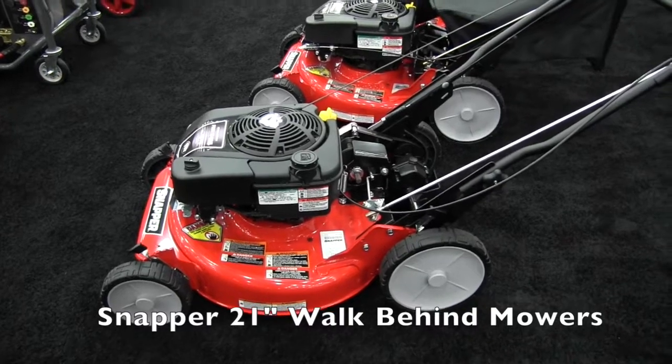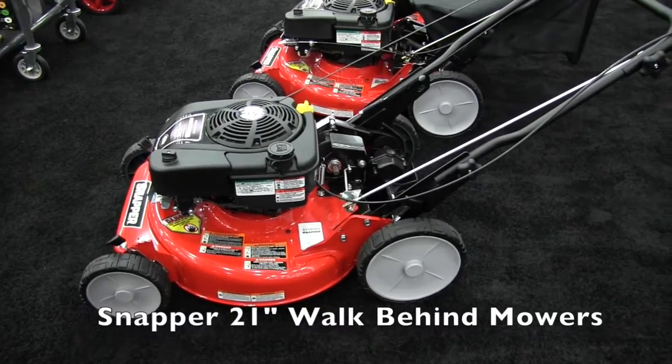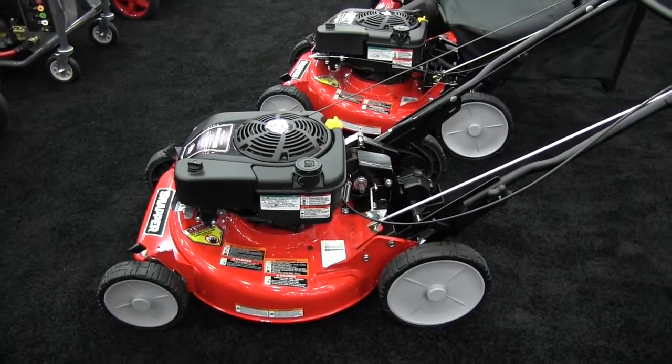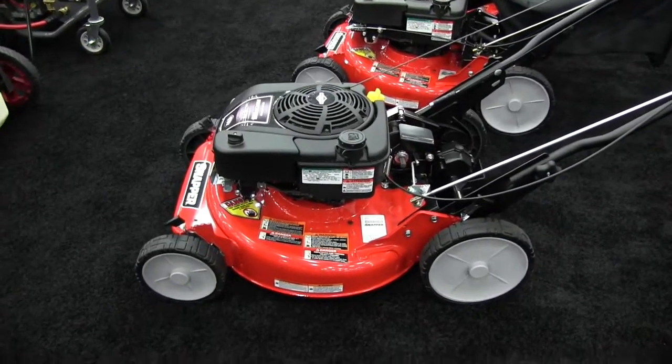This is John Young with The Weekend Handyman. We are at the GIE show in Louisville, Kentucky, looking at some of the cool things here at the show. We're over at the Snapper booth and I've got Mark here from Snapper. He's going to tell us about the push mower here.